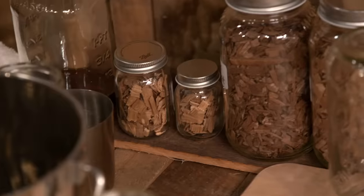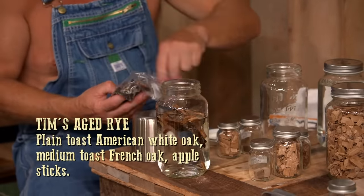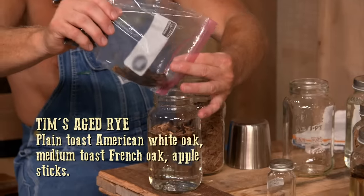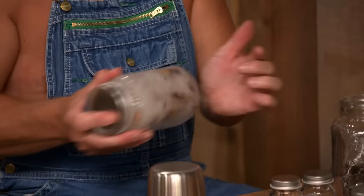Looks like Tim's got a lot more variety of jars over there. Mine's a little different. I've got some plain toast American white, some French toast, and also some apple sticks. Have you ever used that combination before? This is brand new to me. You only got a few hours to make this thing change color, change flavor profile. Not too worried about the color, but I was very worried about the taste profile, because you could destroy this thing.